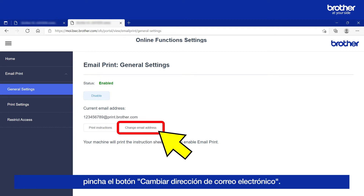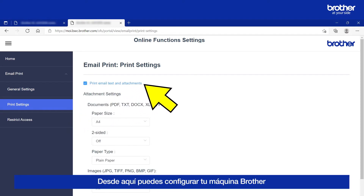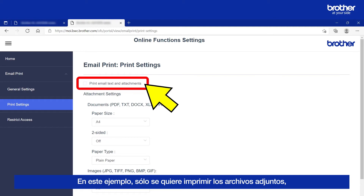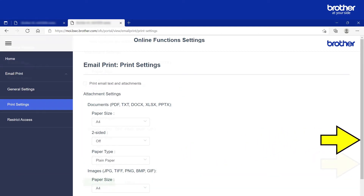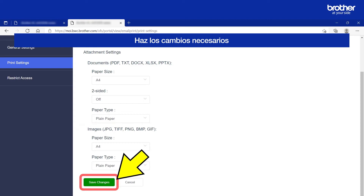If you want to change it, click the Change Email Address button. Next, click the Print Settings button. From here, you can configure your Brother Machine to print both the email attachment and the email itself by selecting this option. In this example, I only want to print the email attachment and will unselect it. Next, you will find a small variety of print settings for both documents and images. Make whatever changes you need, then click the green button at the bottom of the page to save them.